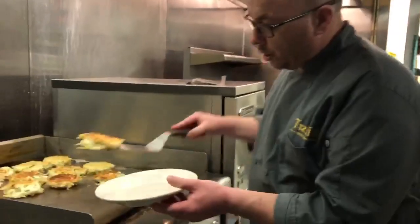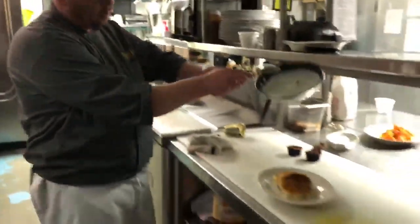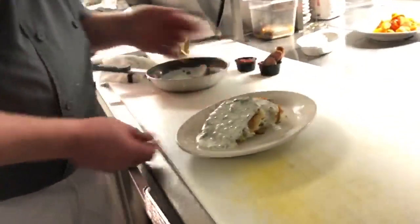We'll plate them like so — one, two — and finish right on top with the whole grain mustard, parsley, and green onion sauce.